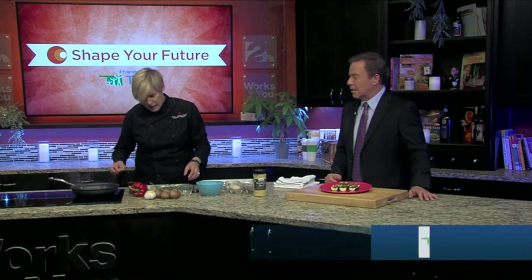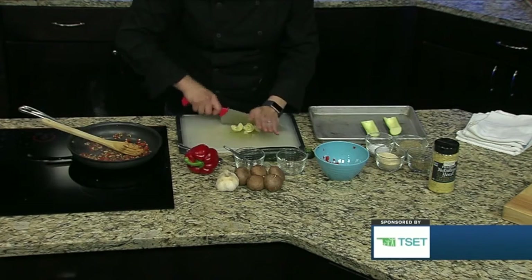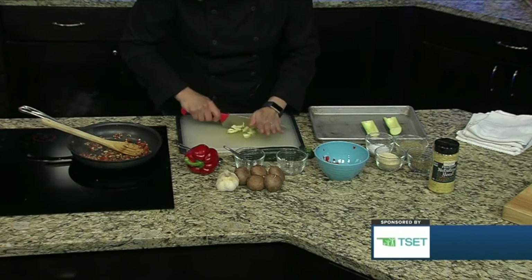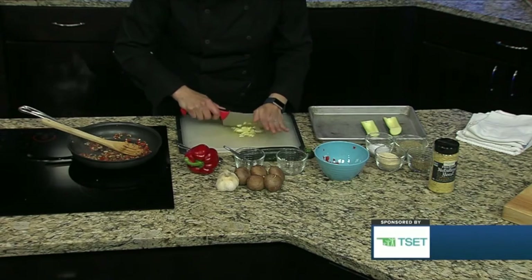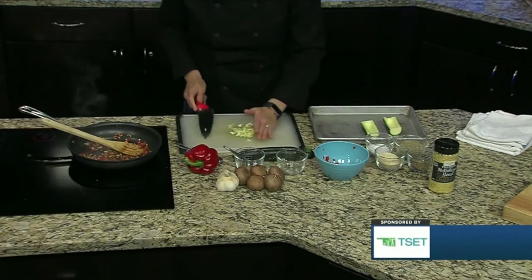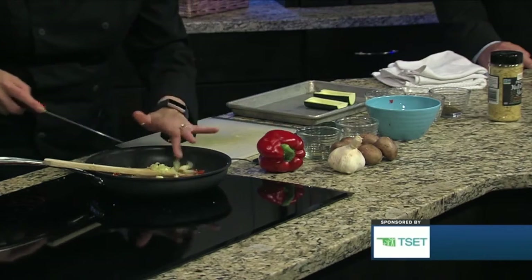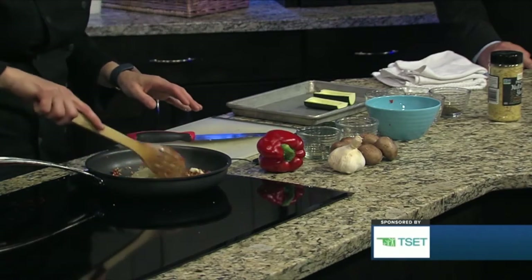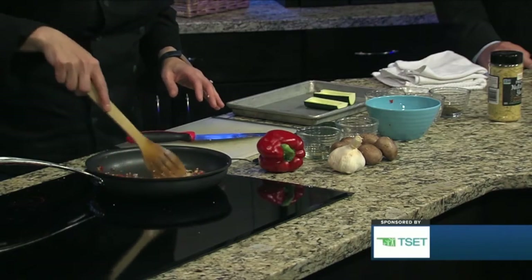Once that's nice and sautéed, you're going to add the guts — all that zucchini flesh you scooped out — put it back in. It's going to get really finely chopped. The kids can help with this part too, because zucchini is really soft, so they could use a smaller knife. That's just going to go in and get sautéed really nicely. Whenever the zucchini has cooked down a little bit, softened, and reduced quite a bit, that's going to be your filling.